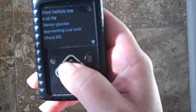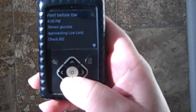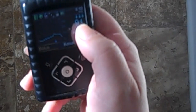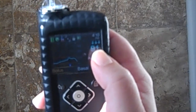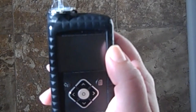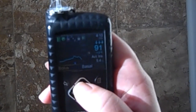It's saying alert: before low, 4:08 PM. Sensor glucose approaching low limit — check BG, blood glucose. I'll say okay. Now it's saying 91, with triple arrows. Triple arrows basically means the blood sugar is dropping very, very fast. Within the book it tells you the exact rates per minute — how many milligrams per deciliter it's dropping — but triple arrows means it's dropping very fast, so I need to react quickly.